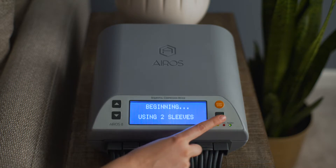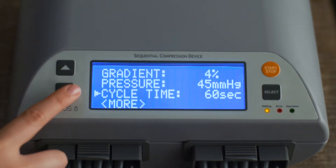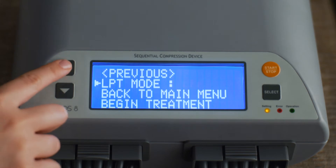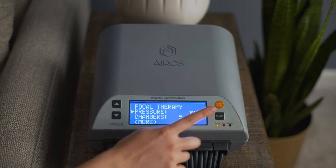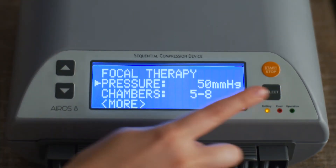To operate the device with focal mode, from the gradient mode setup screen, scroll down to LPT mode and press the select button. The mode will start blinking. Scroll to focal and press the select button. To set the pressure, scroll to pressure and press the select button. Pressure can be set at 40, 45, or 50 millimeters of mercury.